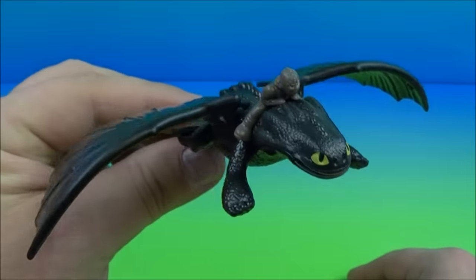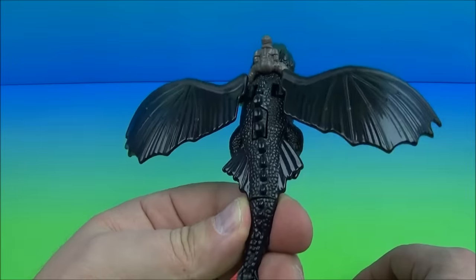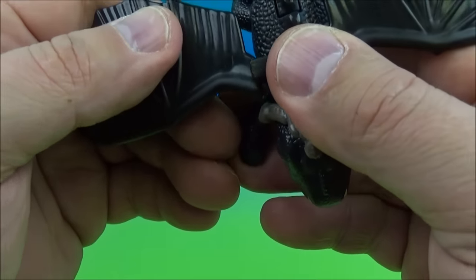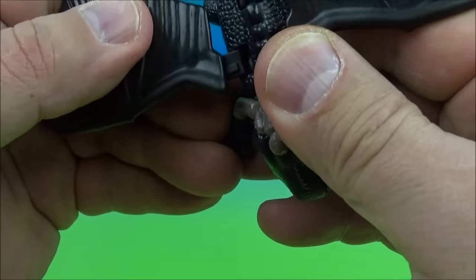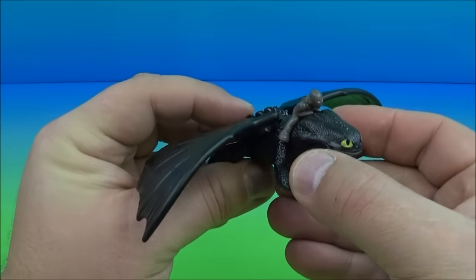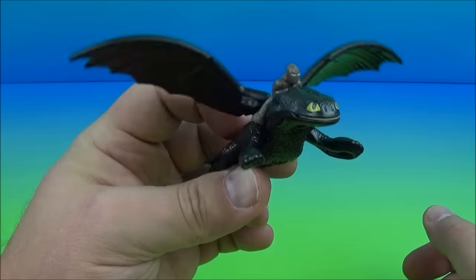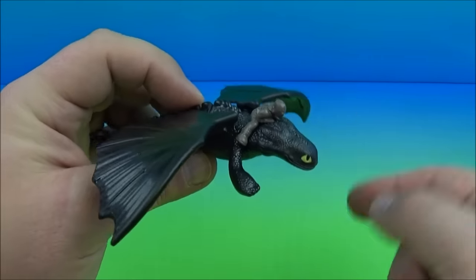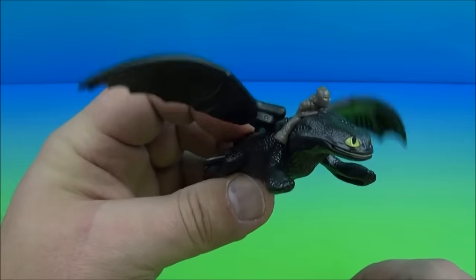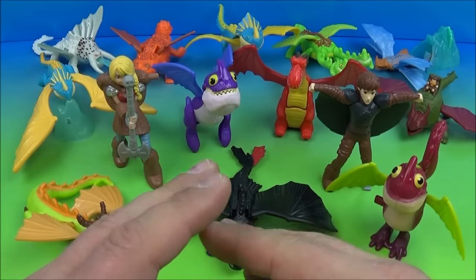Last up in the set is Toothless — everybody's favorite dragon. This is awesome looking, really neat. The wings come separate and just peg right on, very simple — slide right on just like so. There's a button on his back: you push it and his wings flap — that is the gimmick. Now Toothless can fly around with his rider and you can just play around and have him fly. Flapping wings — there you have it!